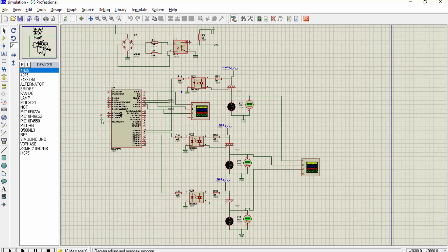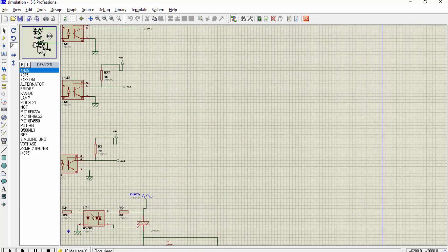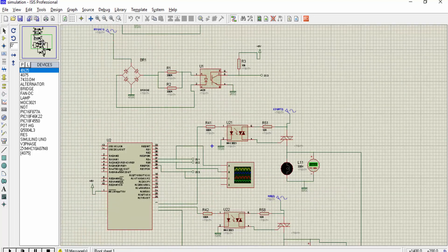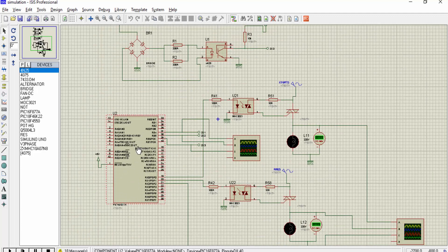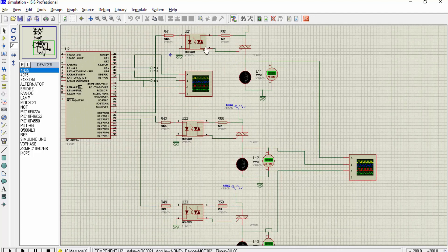We are using three zero crossing detection circuits, and we are feeding the outputs of these three zero crossing detection circuits to the PIC16F87A microcontroller. We are also using three opto-isolators and three thyristors.